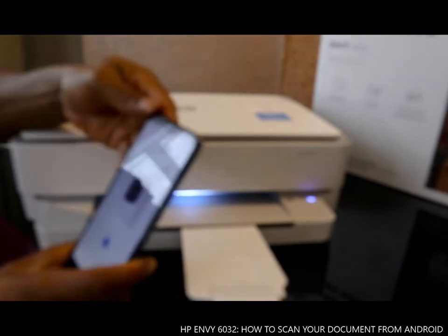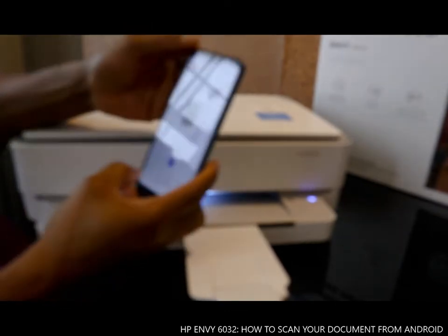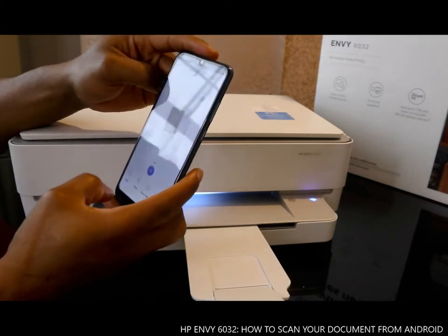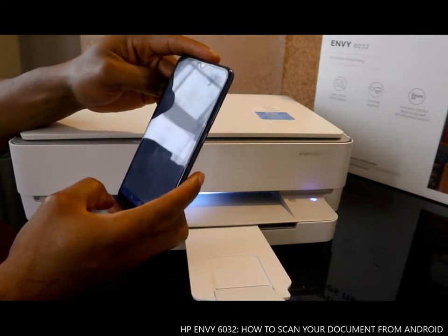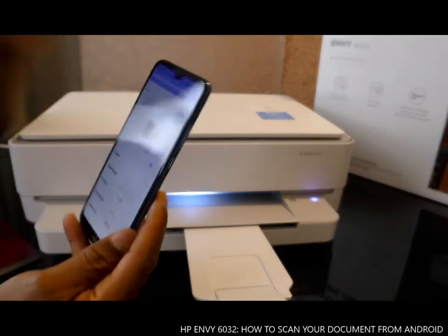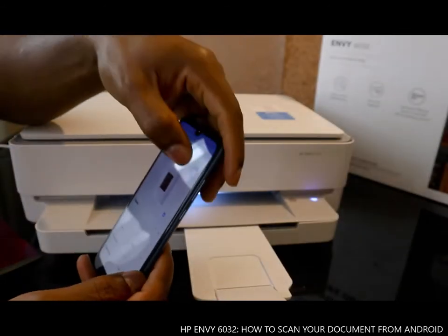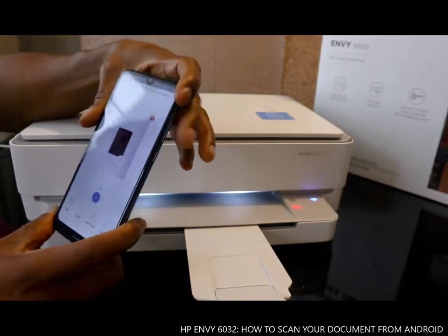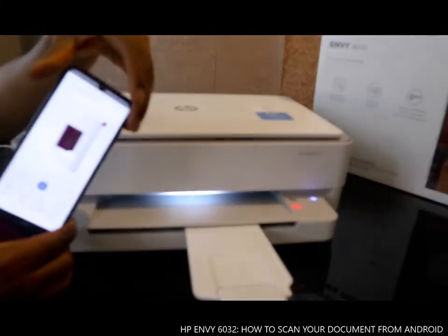You can share these documents or print them out. If you want to print, just click 'Print'. It's showing three documents to print, so click print. You can also send this document as an email.